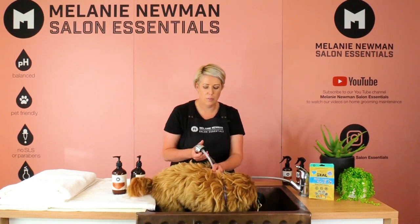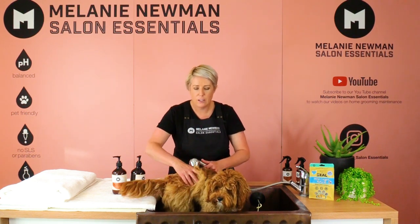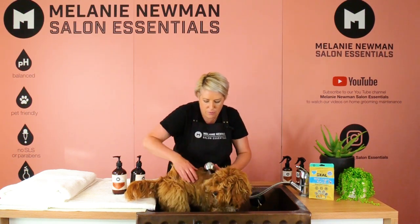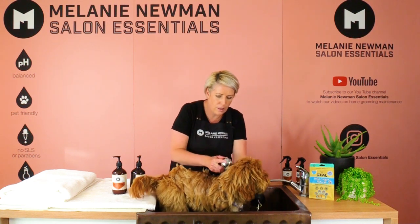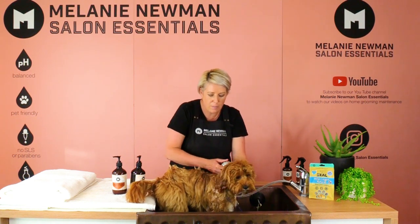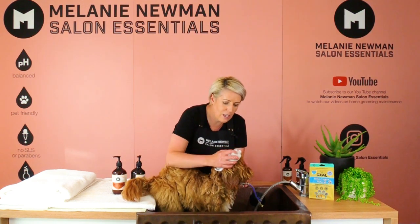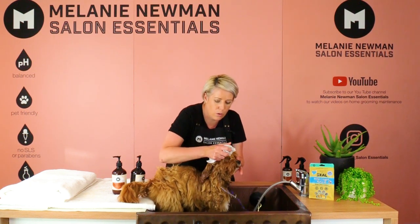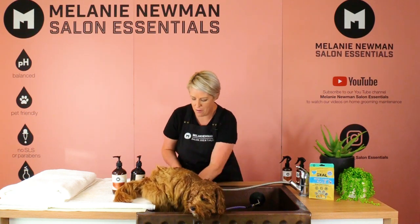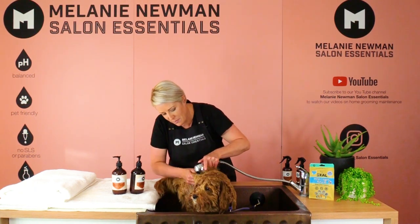I've gently turned the water on and we're going to go slowly down his back, getting him used to the water falling down his coat, and then covering his whole body. If your dog doesn't like his head being washed, you can use a face washer and gently apply water that way. His face is now all wet and so are his back legs — he's ready for the first shampoo.